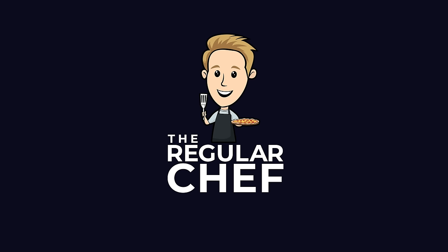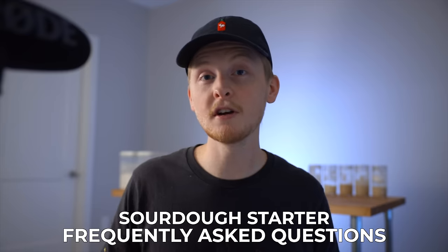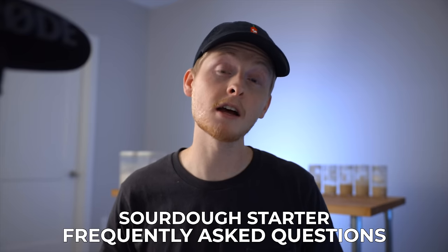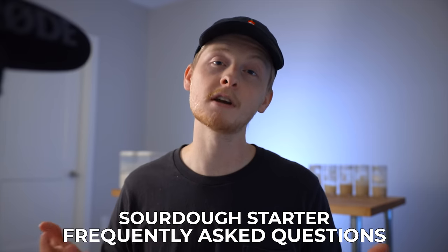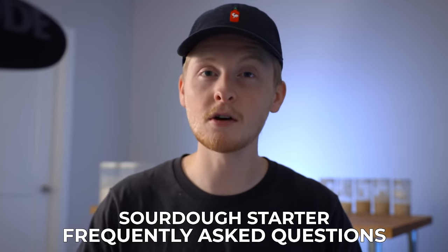I know I've been making a lot of sourdough videos lately, but I know a lot of people are baking these days, and since I've made those few videos, I've gotten quite a few questions, so I figured I'd take a minute here to just address them all at once. If you're new here, my name is Charlie, and on this channel I show you how to create delicious food using simple ingredients and techniques so that you can become a more confident home cook. So let's talk sourdough starters. I think you would find it helpful to watch the entire video, but I will leave timestamps in the description below if you're looking for answers to specific questions.